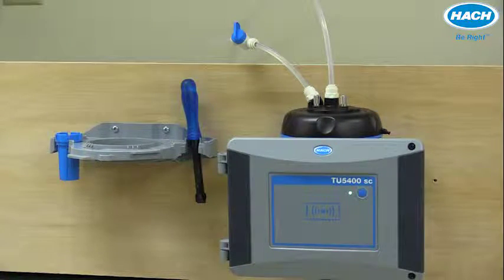If the sample temperature is between 2 and 40 degrees Celsius, the maximum pressure allowed is 87 psi or 6 bar. With warmer temperatures between 40 and 60 degrees Celsius, maximum pressure is 44 psi or 3 bar. If sample pressure exceeds the levels discussed in the manual, please install a pressure regulator.